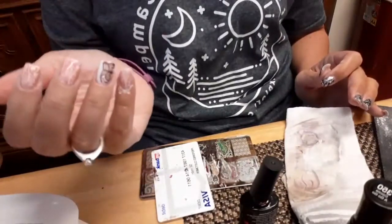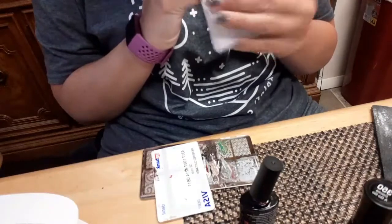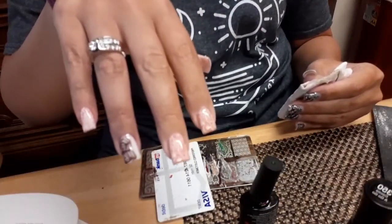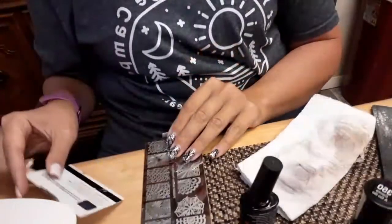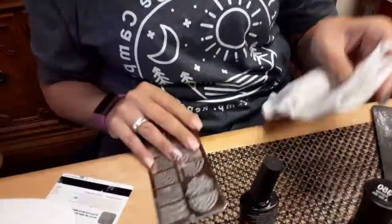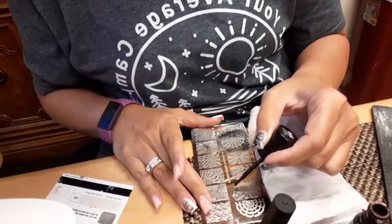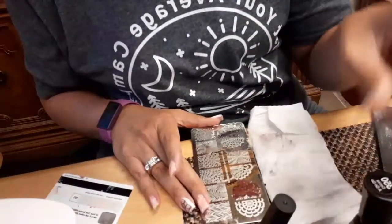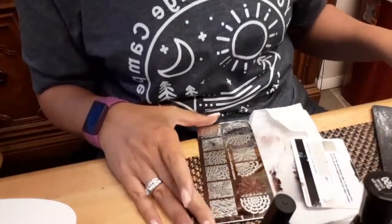We've got the pinky on. Let me just wipe off that excess real quick. Let's see what we got. So let's do the thumb here real quick — let me just swap things. I'm gonna put some nail polish on it and we'll get swiping. Make sure we've got enough of the pattern since my thumb is a little bit bigger. Scoop that up on the paper towel a little bit — trying not to get it all over the table.